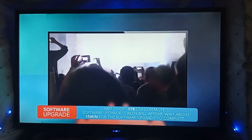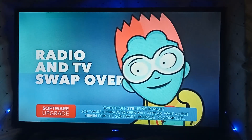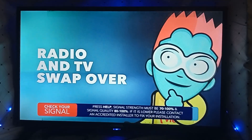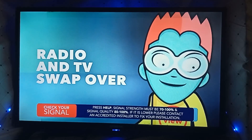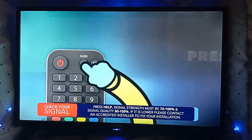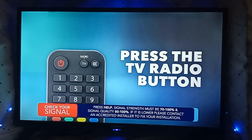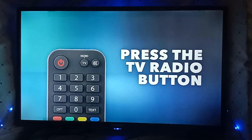Want to listen to some tunes or keen to watch a flick, but not sure how to switch between TV and radio? It's super simple. All remotes have a TV radio or TV rad button. To swap between TV channels and radio channels, simply look for this button on your remote and press it. This will change the bouquet from TV to radio, or vice versa.